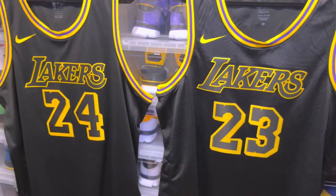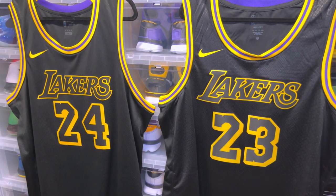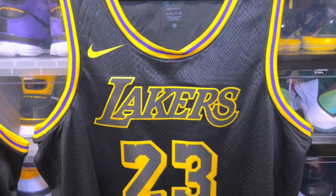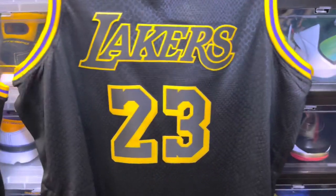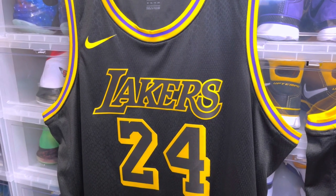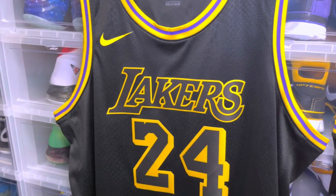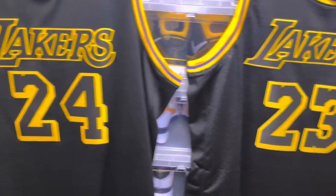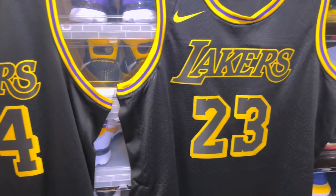What's good YouTube, back again with another video. Today we have a comparison video — this is the 2021 Black Mamba LeBron James jersey, and this is the 2017-2018 season Black Mamba Kobe Bryant, rest in peace, swingman jersey. Pretty much the same jersey with slight differences.